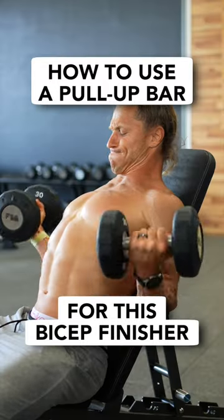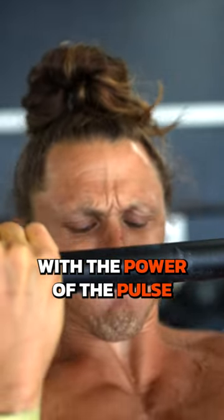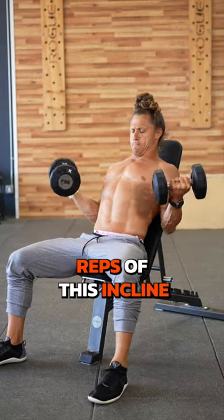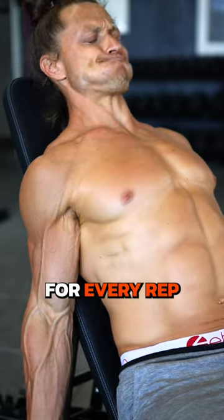Here's how to use a pull-up bar for this bicep finisher. Take your bicep curls further with the power of the pulse. Try 8 to 12 reps of this incline bench bicep curl, taking 3 seconds on your lowering for every rep.